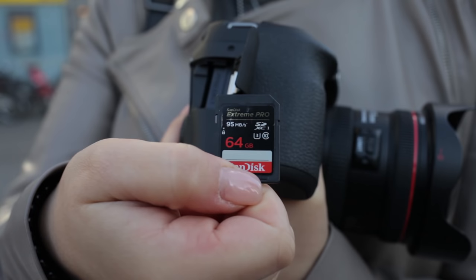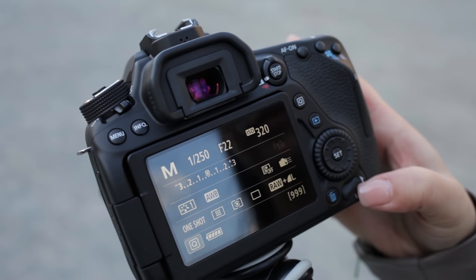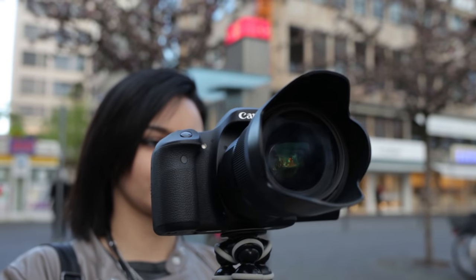The SD card slot is on the side and supports cards up to 128GB. On the user side you will notice the aperture lock switch — it prevents you from unintentionally changing the aperture. The Apple battery grip has the same lock switch and there is a bubble leveler as well.